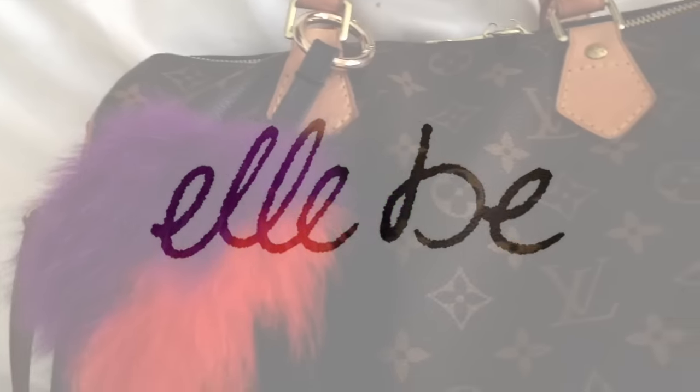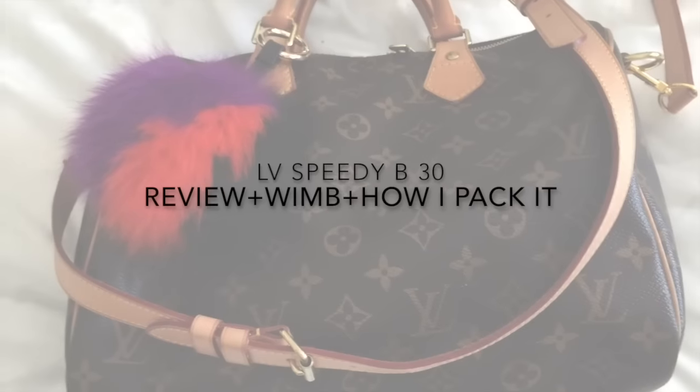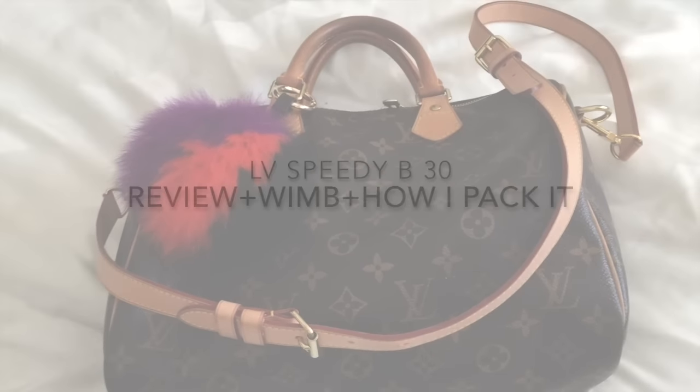Hey everyone, welcome back to my channel. Today I'm going to be doing a what's in my bag, review, how I pack it, and what fits in it with my Speedy Bandolier in the 30. I'm going to do the review first and then the what's my bag and all that other good stuff after. And this is my first requested video.